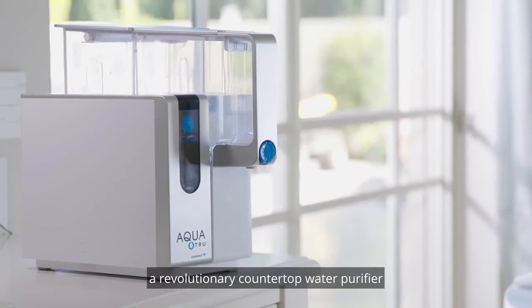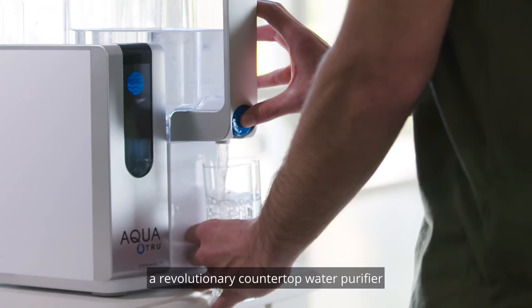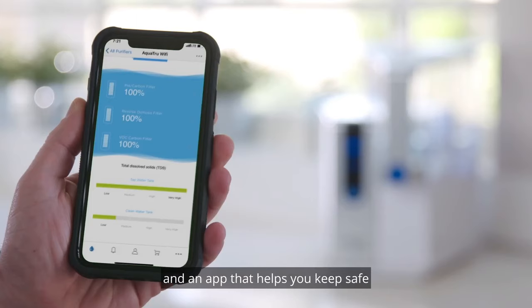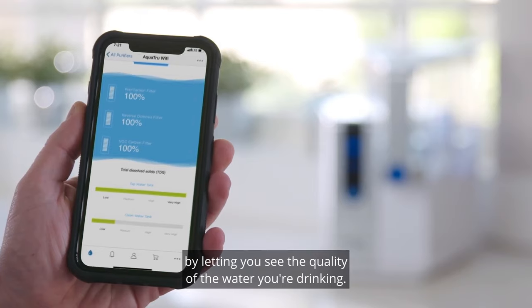This is AquaTrue Connect, a revolutionary countertop water purifier that not only purifies your water, it also has sensors and an app that helps you keep safe by letting you see the quality of the water you're drinking.